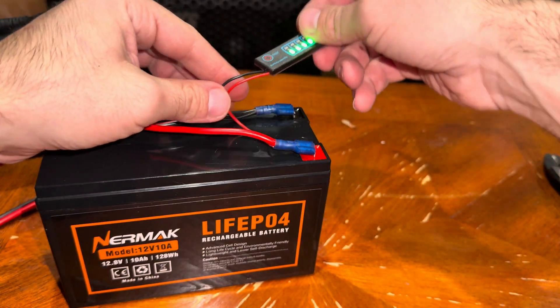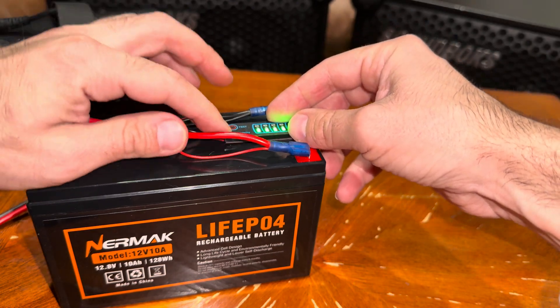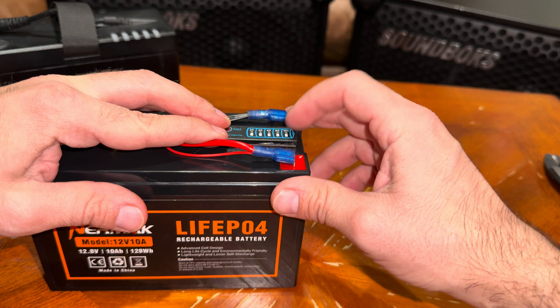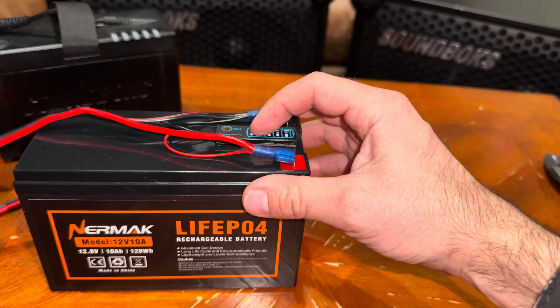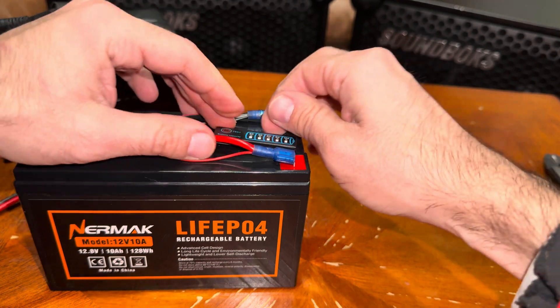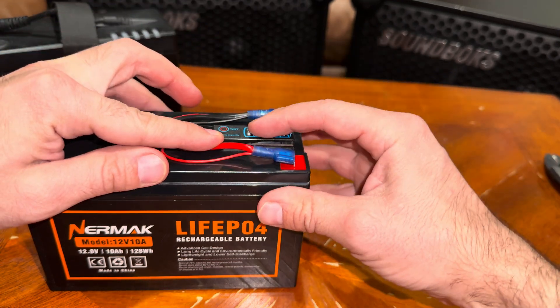As soon as you connect it, it's gonna light up a little bit. Just let it set — make sure you set it on this side because this is the side that's going to be on the other end. It's going to be set right there.